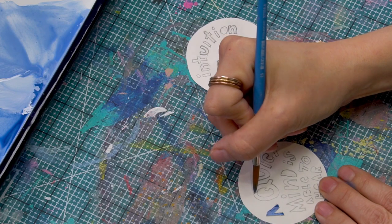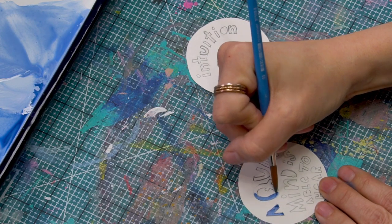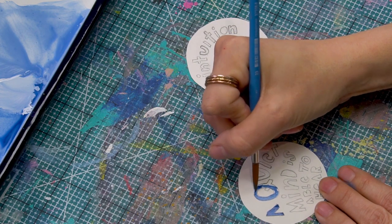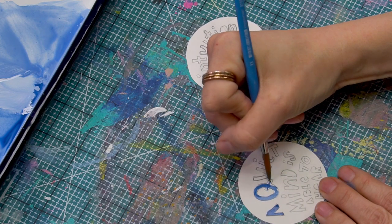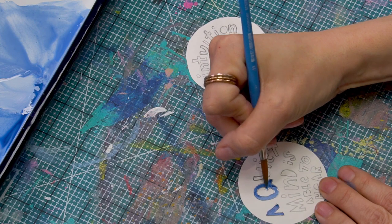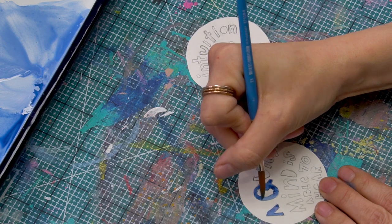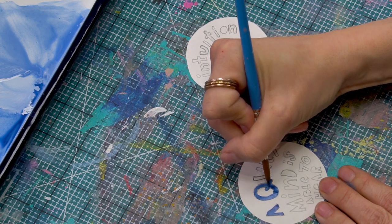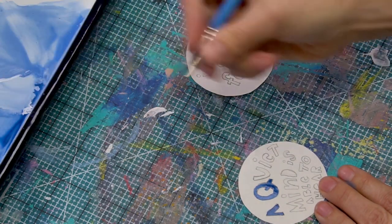My goal was to not get my head in the way this whole tutorial. We should make a game of it somehow — you can get a Snickers if you keep your head out of the video. Maybe more art supplies would be the key to my heart. I feel like we have a lot of art supplies, but there's always something else I want.